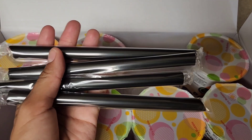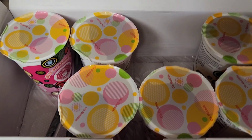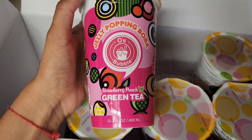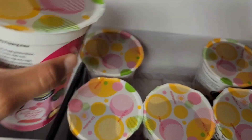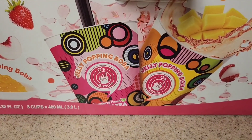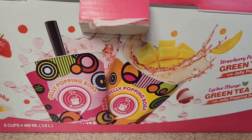They taste really good, very refreshing. Just make sure you put it in the refrigerator, or you could even put it in the freezer. I recommend these, they are very good — again it's the jelly popping boba. Alright you guys, I'll talk to you guys later.